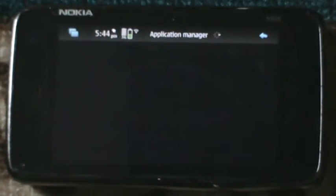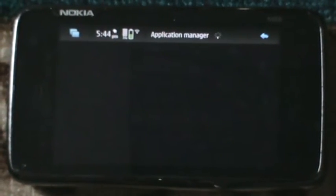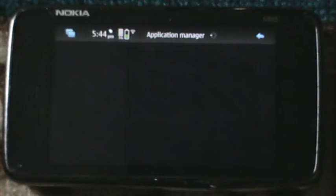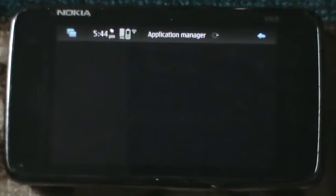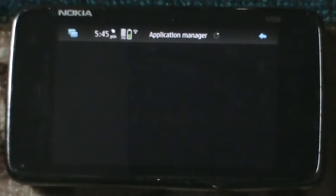It's a very functional and very impressive application. Let's see how much time it would take to download all the software. Let's wait and see what's going on here.